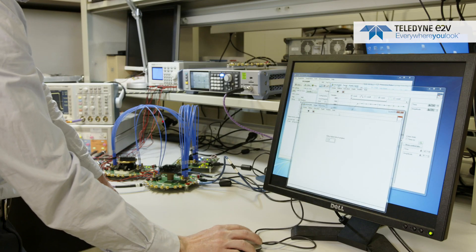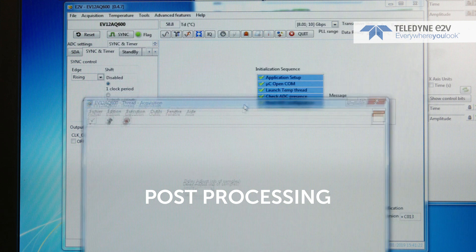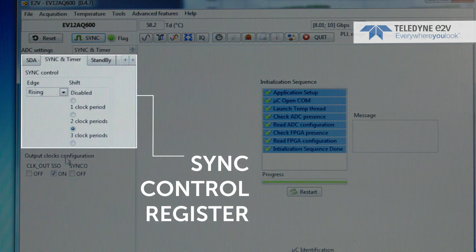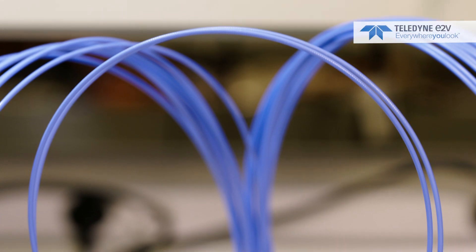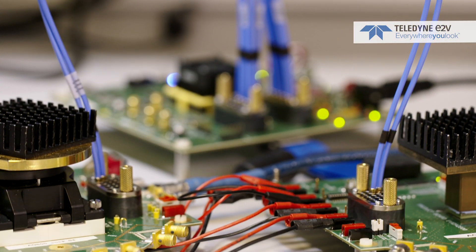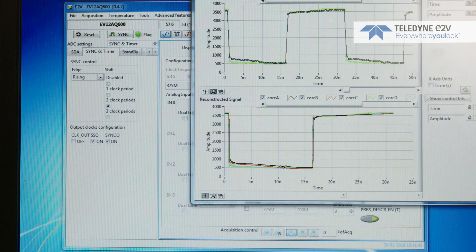This coarse phase shift can be adjusted by increasing the number of samples — up to seven, corresponding to the number of samples. For fine phase delay adjustment, it can be controlled by the sync control register to add up to four phases of the master clock. Once the phase delay is identified and corrected, the system will be rock solid under all conditions and you can confidently go to mass production of your prototype.